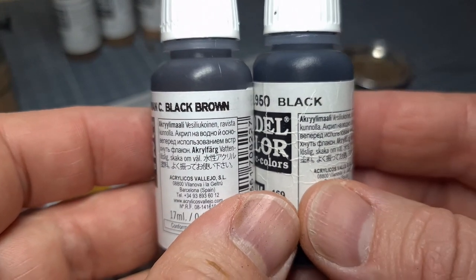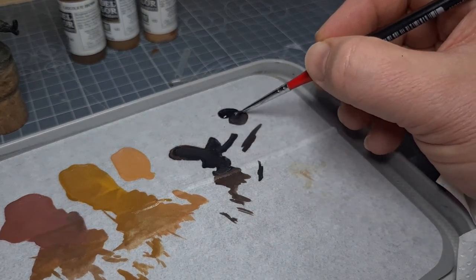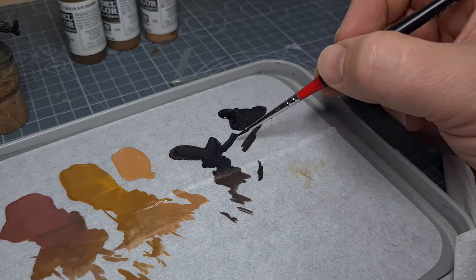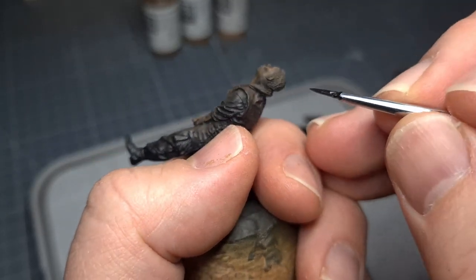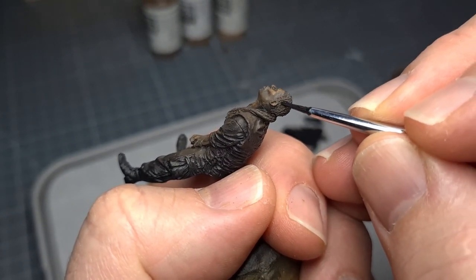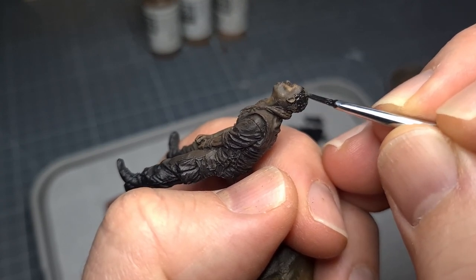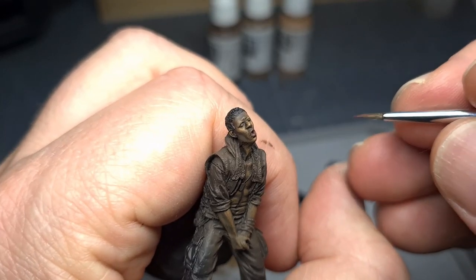Now I'm doing a mix of solid black and the black brown — again trying to avoid solid black, so I'm just adding a touch of brown to it. This will now be applied to his hair, and again keep in mind that hairline — the partition between the forehead and his hair. For the inside of the mouth and the lower lip I use black red.